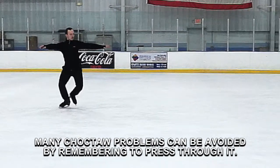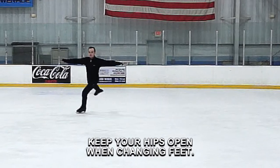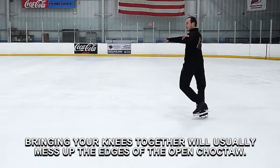Many choctaw problems can be avoided by remembering to press through it. Keep your hips open when changing feet. Bringing your knees together will usually mess up the edges of the open choctaw.